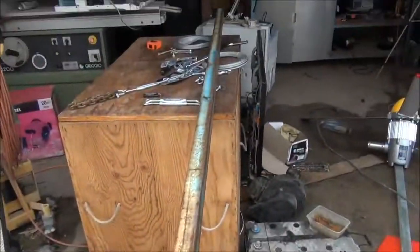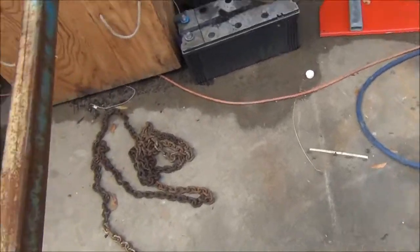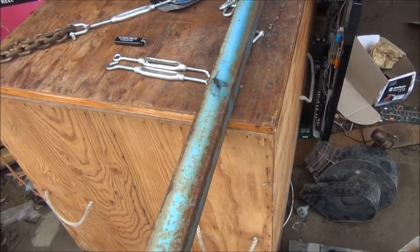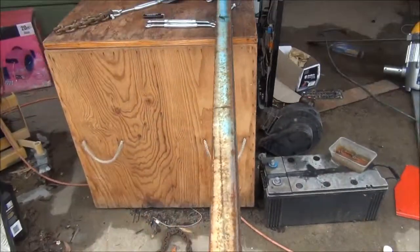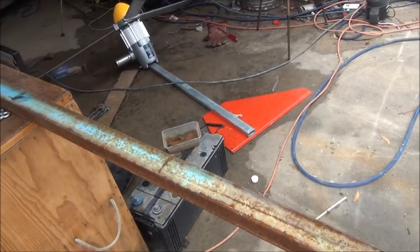I've got some materials here. Got that bit of steel there, I've got another pole out the back, a few other bits and pieces. Basically this bit of square tube here is going to become a four-legged base, and that will be the very base of the pole.